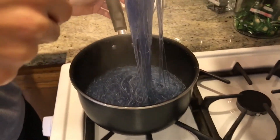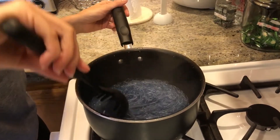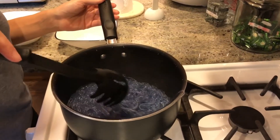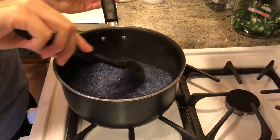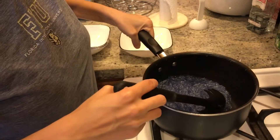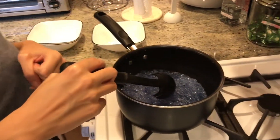Look how blue that is. Yeah, they're done. Something this color should not be edible. What are you talking about? Pretty colors are the tastiest. Or are you gonna throw it down the garbage disposal? Like, kill it with fire.